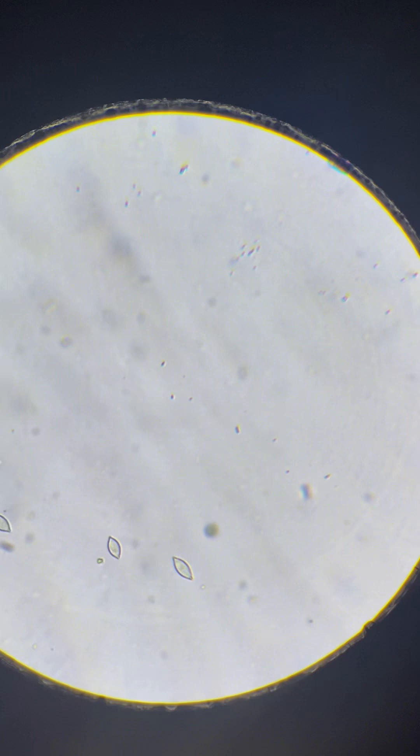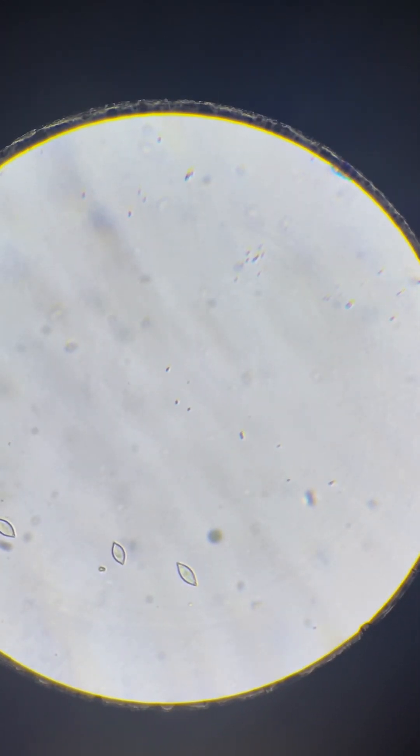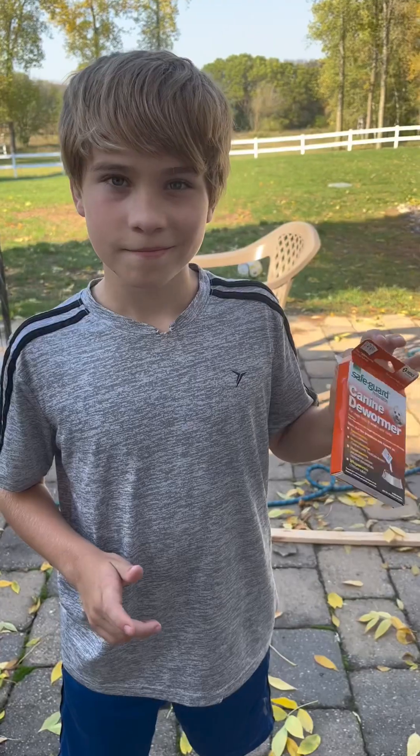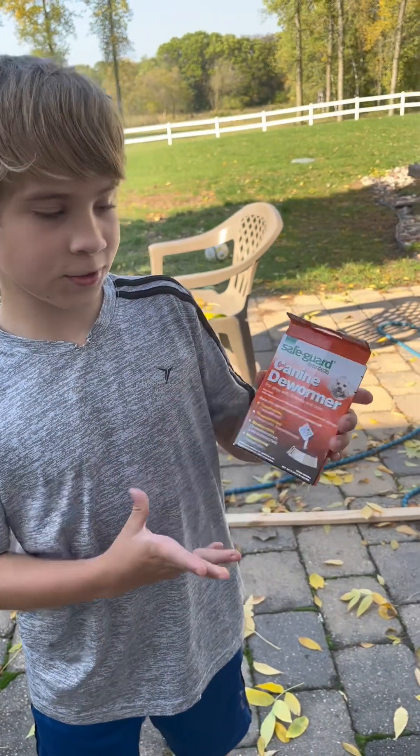It looks like we found some intestinal parasite eggs in our chickens — we will be treating accordingly. Because we found capillary worm eggs on our chickens, we're going to treat them.